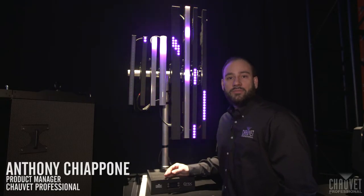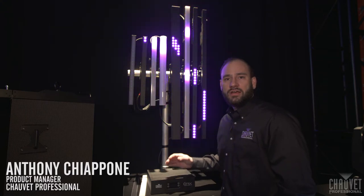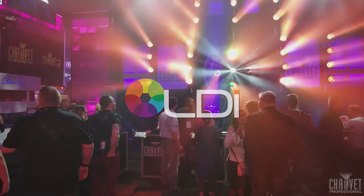Hey guys, how you doing? My name is Anthony Ciappone, product manager with Shoei Professional. Here at LDI 2017, we're going to go over some of our new products.